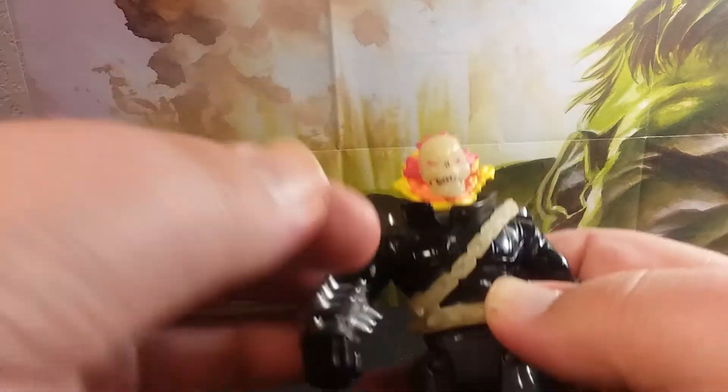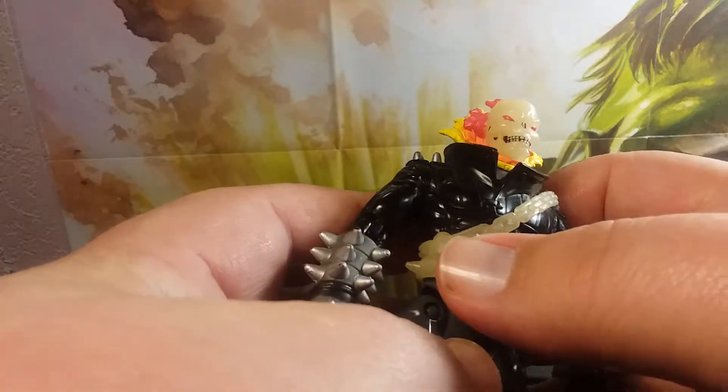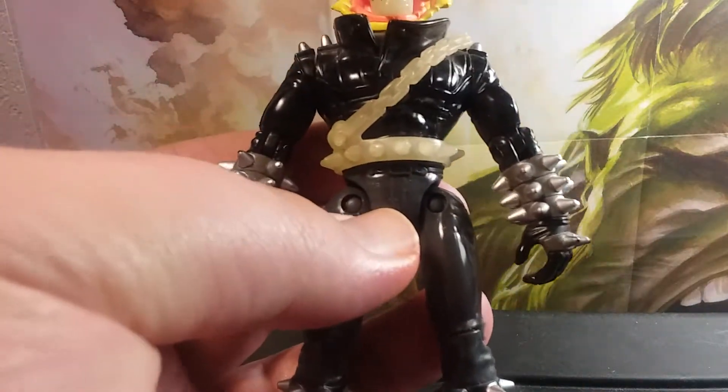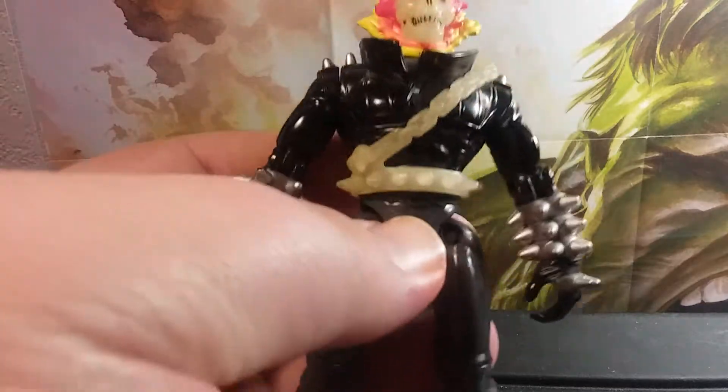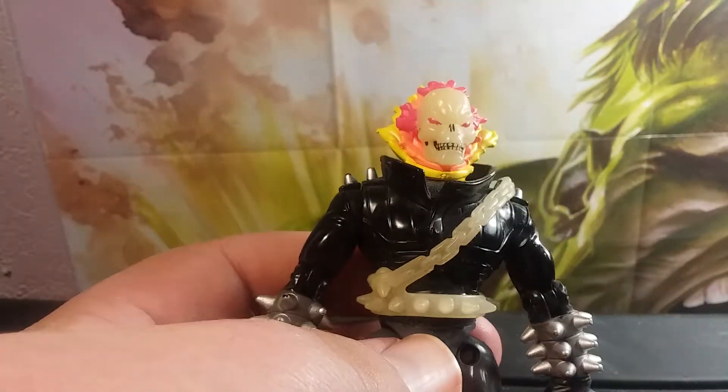Alright, let me get everything set back up. These chains and these spikes are actually removable, but as you can tell I have huge hands and I don't want to mess with it. We'll be right back.